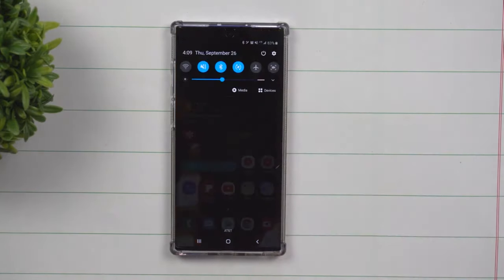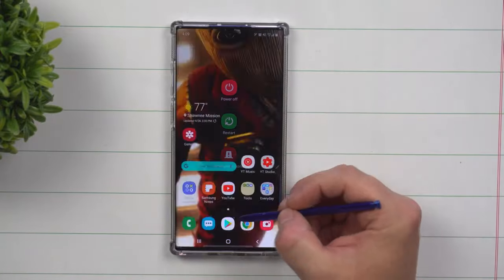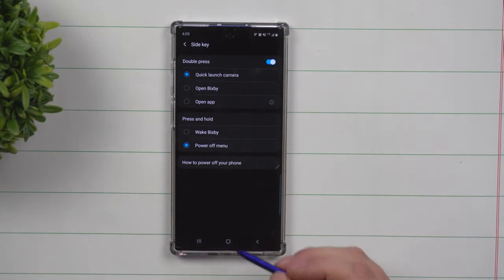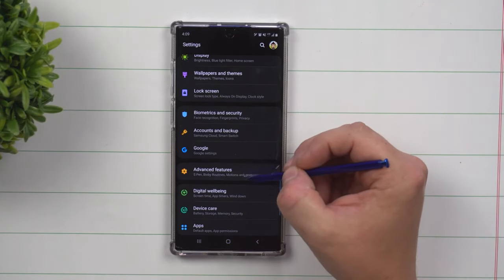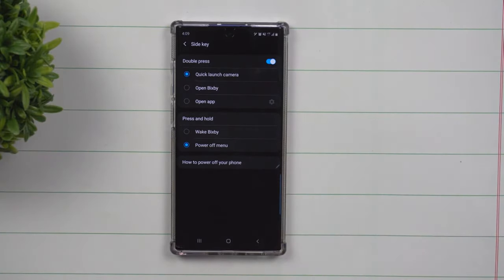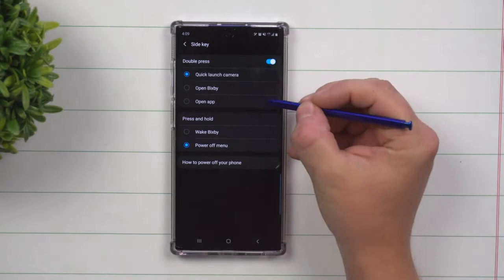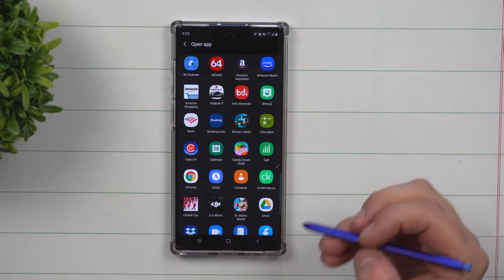The next way is by pulling down the notifications panel and clicking on the power icon, which brings you to the power menu and then inside the side key settings. The last way is going inside your settings, going down to advanced features, and clicking on side key. Once inside, you're able to turn on or off the double press — a lot of people use this to quick launch the camera by pressing the button twice.